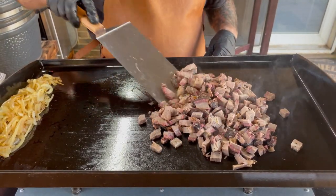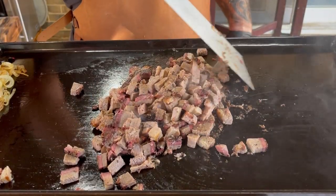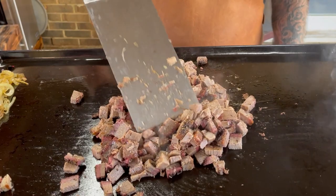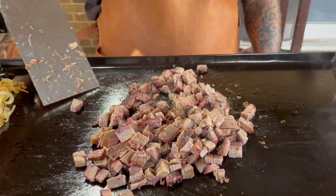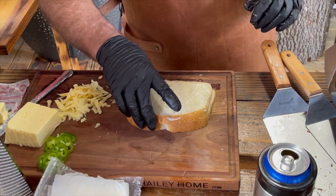Boy, that smells good — I smell that smoke! We've got sourdough bread. I just took some salted butter and put a thin layer right here, so I'm going to go ahead and just set that to the side for a minute.